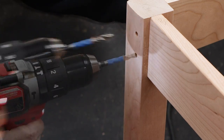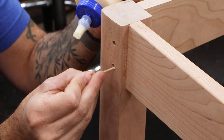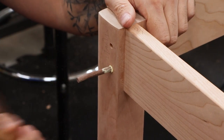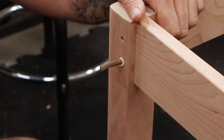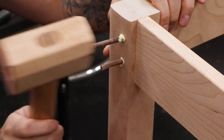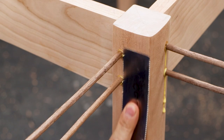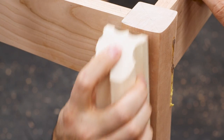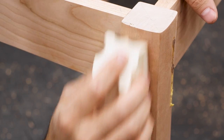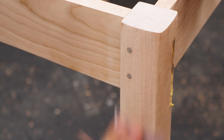The holes in the legs need to be extended through the tenons and into the wood behind the tenon, and then the pegs can be driven in. You'll hear that sound — that tells you when you've hit home. After trimming flush, the surface is sanded smooth. Look at those pretty peg tenons.